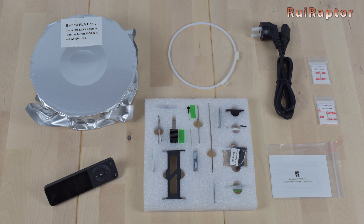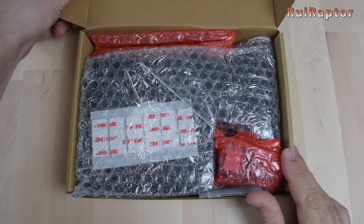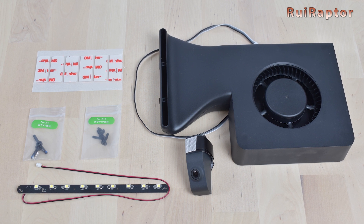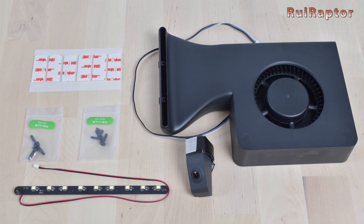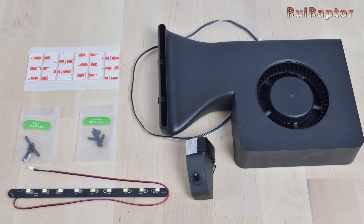And a small booklet. For the first orders, Bambu Lab is offering a few parts as gifts, such as the light, camera, and the big auxiliary cooling fan. Normally, the printer does not come with these parts installed from stock, so they are upgrades that we can order and install if we want to.